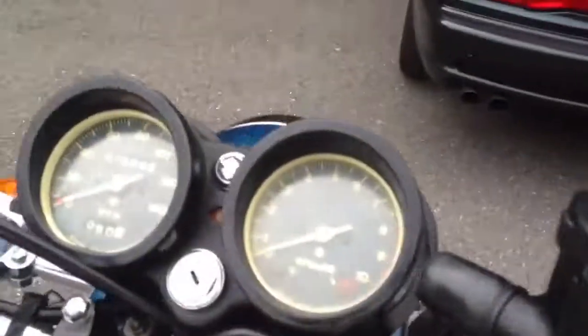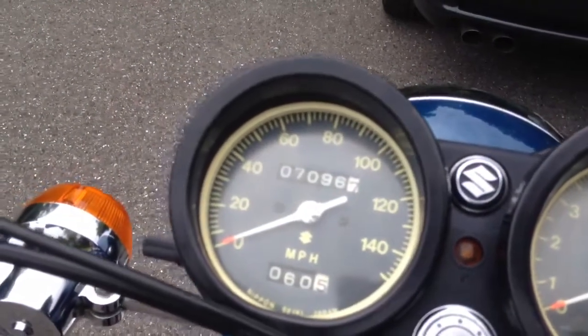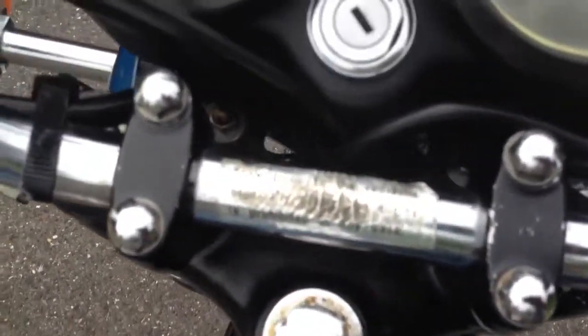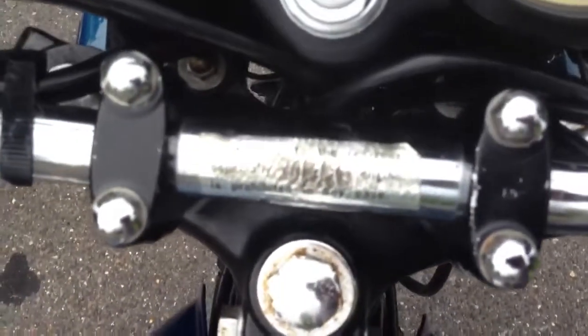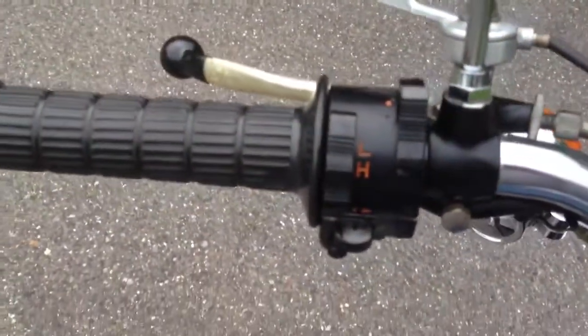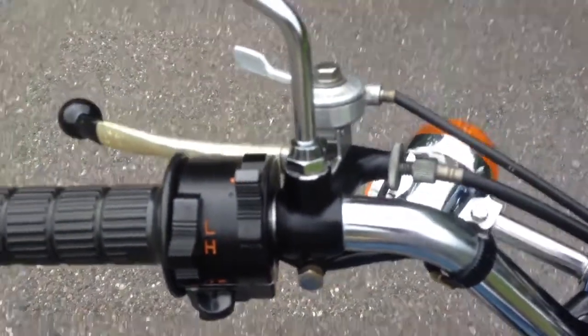Turn signals, gauges — original bars. You can see there's some wear there from keys hitting it over the years. Controls are in good shape for the year. Grips are original, as are the bar ends.